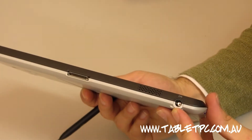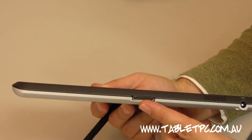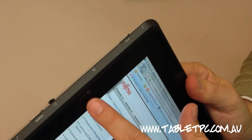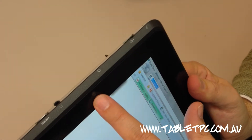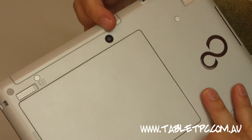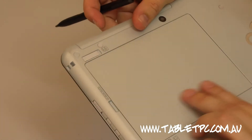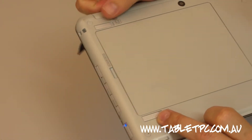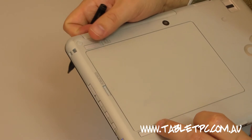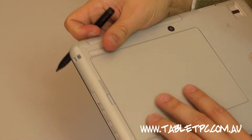On the bottom side you've just got your power port, so you can plug directly into power, as well as your docking connector. On the front of the device you've got a webcam for Skype and video conferencing. Looking at the back, we've got the camera, as well as the removable battery — two little tabs release it. Behind the battery is the SIM card slot for the built-in mobile broadband.